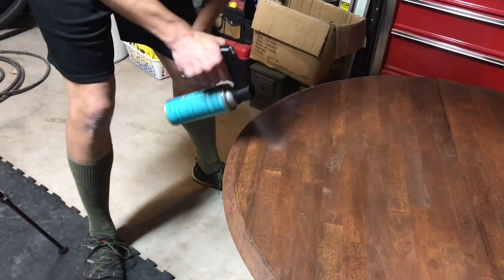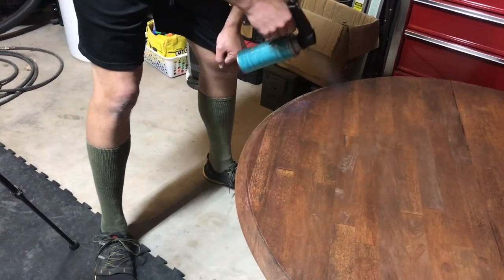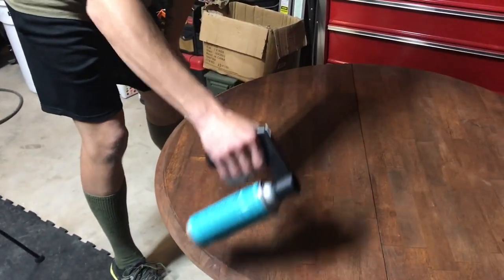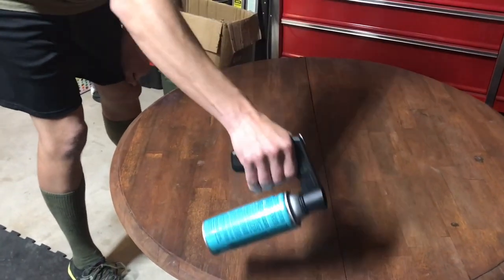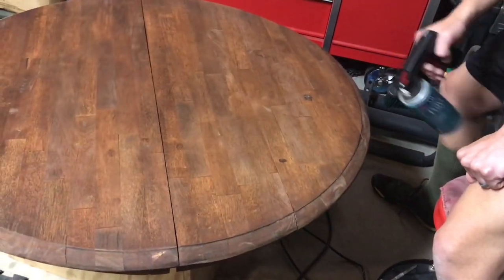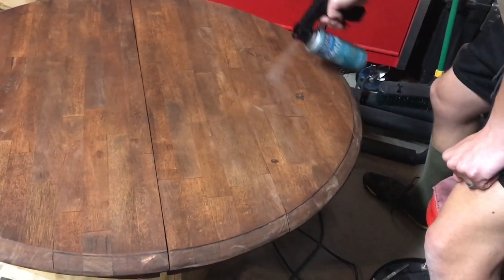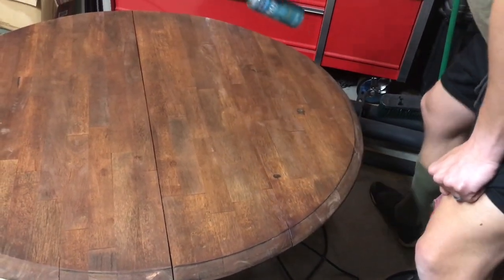After we stained everything, we put on a topcoat — a polyacrylic finishing protective spray. We sprayed it over the top, doing about three to four coats. It protects the table and makes it easy to wipe clean, which matters since it's our breakfast table. I do want to try lacquer spray for a better finish later on. We sanded between coats, and it was fast drying, so we love this product.